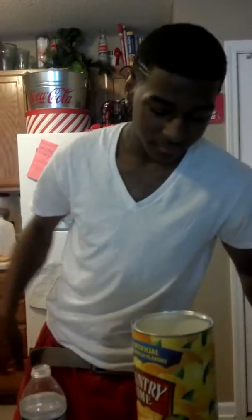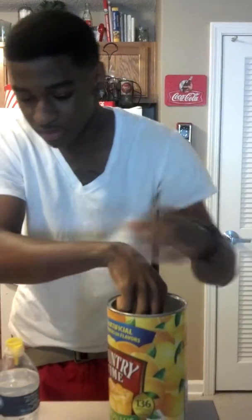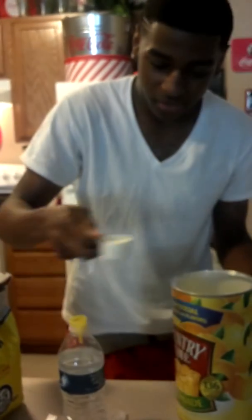If you don't want it to overflow, get you some lemonade out of here with the little scoopy. I gotta use this. I just had some help from my little niece. Okay, I think I probably made too much. I'm scared.